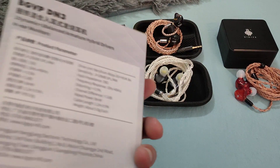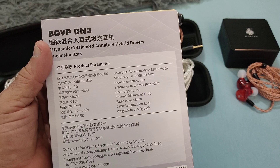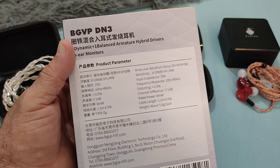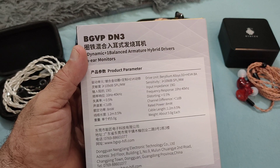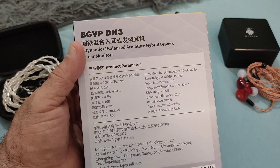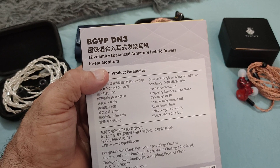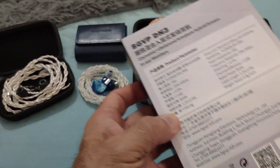So this is the box — a simple box with some specs on the back. It's 19 ohm impedance, 10 Hz to 40 kHz frequency response, 109 dB sensitivity, which means it's pretty easy to drive. Though I think it actually shines better with a dongle rather than just connecting it to a phone. It uses a beryllium driver for the dynamic driver and a HEVK BA for high frequencies — so it's a 1+1 hybrid.